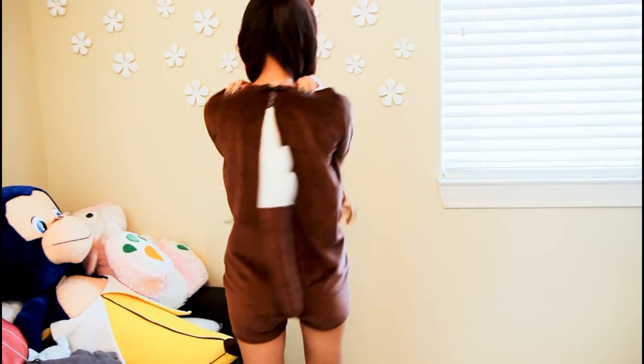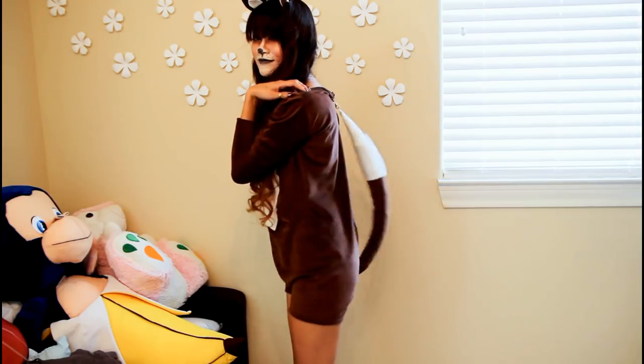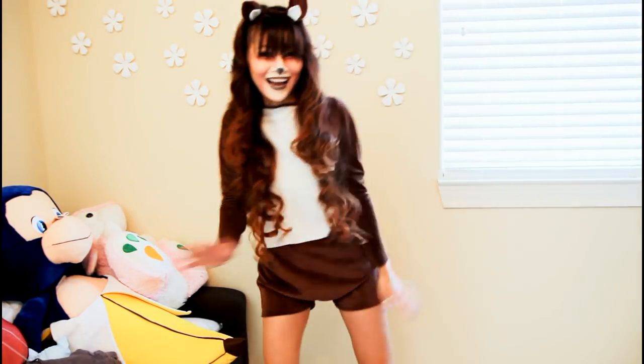Hey guys, since Boo the Pomeranian, I think the fox has gotten quite a bit of notoriety this year. I'm a little obsessed with the song and I decided a fox would make a great costume for Halloween.